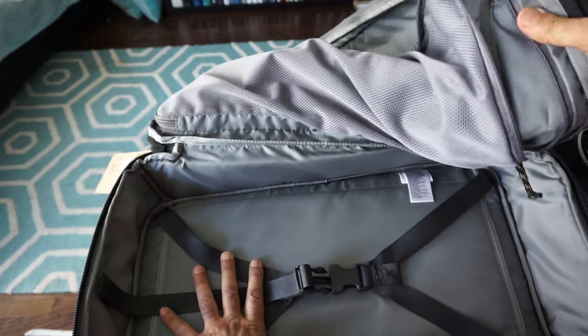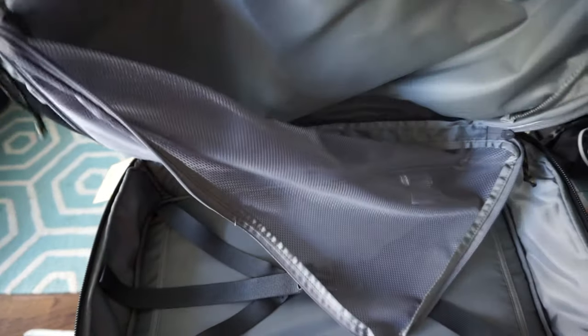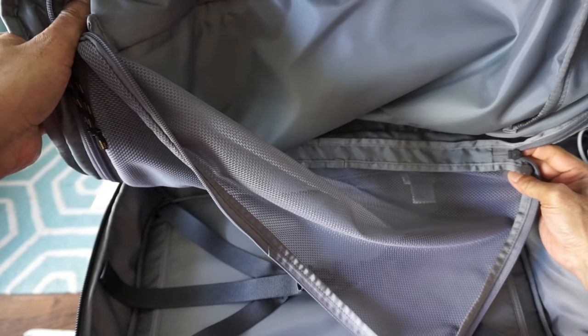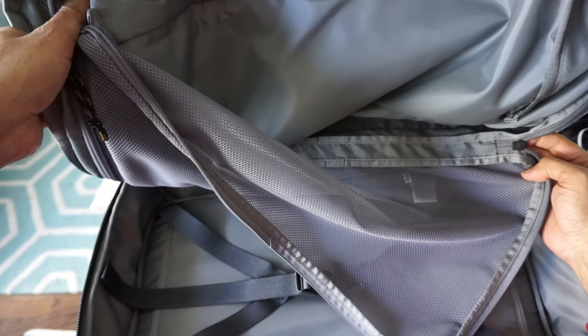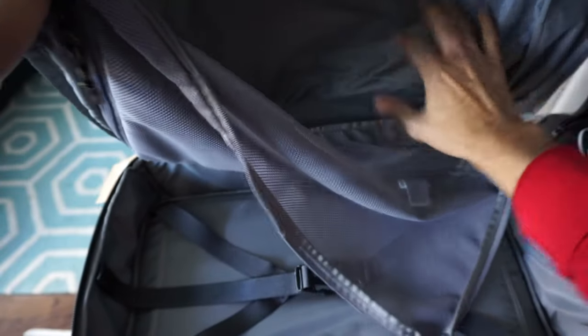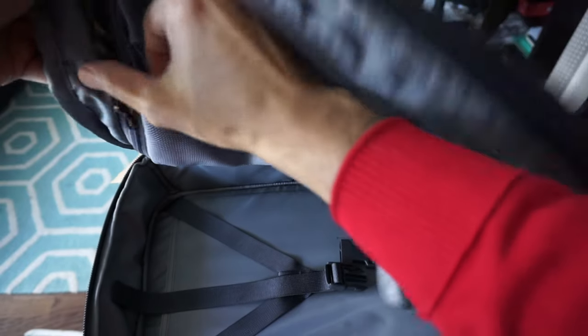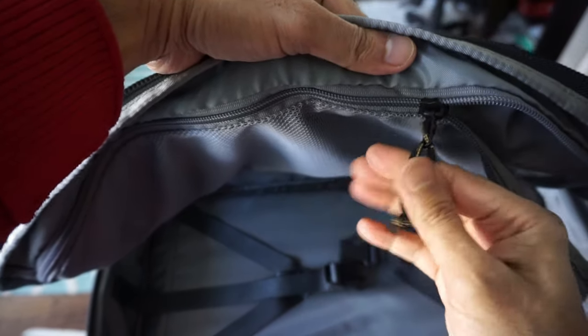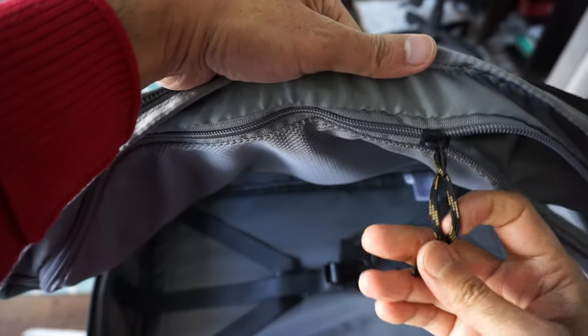I don't see any other organizational compartments inside, which isn't a big deal. Looking at the zippers — they're actually YKK zippers, so they should be good quality. Basically this is the only mesh compartment you get, but every zipper has an easy-pull handle so it's easy to close or open.